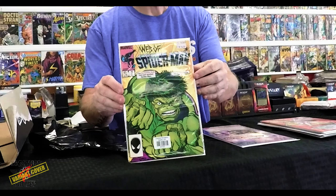All right — Web of Spider-Man number 7, great Hulk cover on the front there. Cancel Christmas — it's pretty awesome.